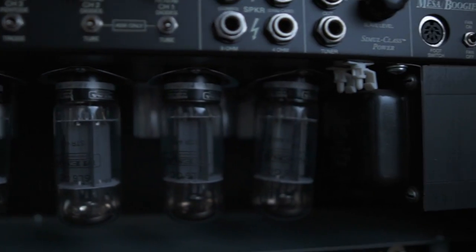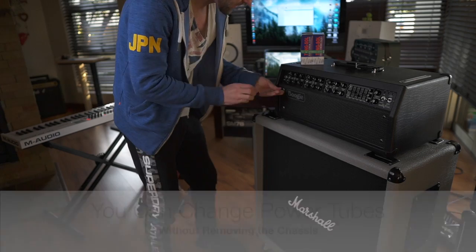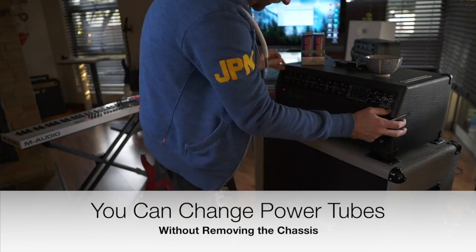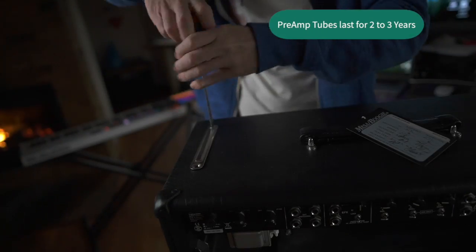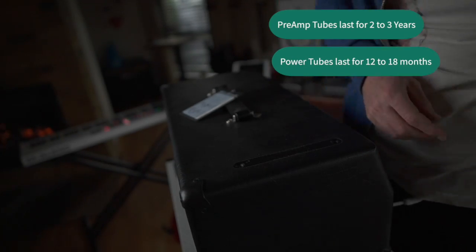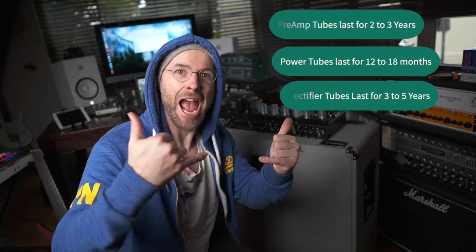The Mesa Mk5 ships standard with Mesa branded 6L6s, the current line being the STR 440s. These are a direct replacement for the out-of-production 420s and 430s. For moderate playing levels of 10 to 15 hours a week, preamp tubes last between 2 and 3 years, power tubes around 12 to 18 months, and rectifier tubes are normally good for 2 to 5 years.